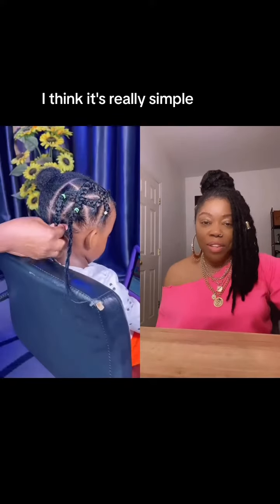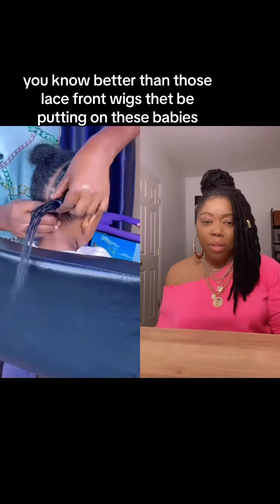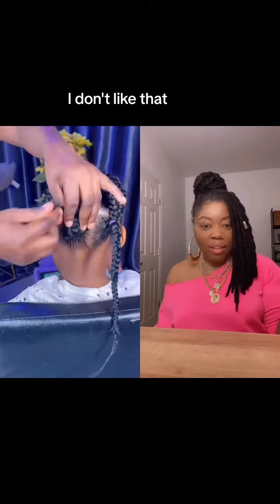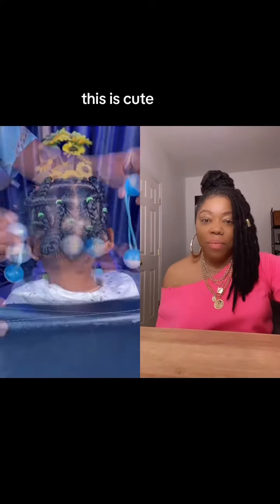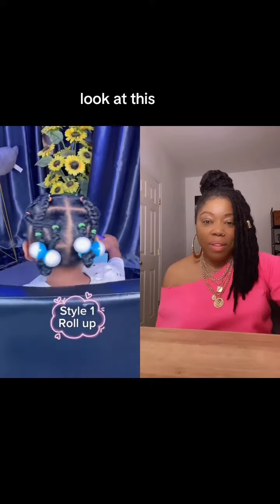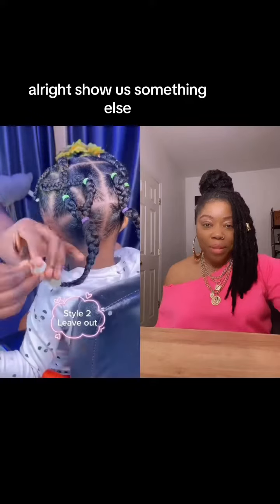I like this style — I think it's really simple, really cute, and child friendly. You know, better than those lace front wigs they be putting on these babies. I don't like that. This is cute — add some accessories, you know. Look at this. All right, show us something else.